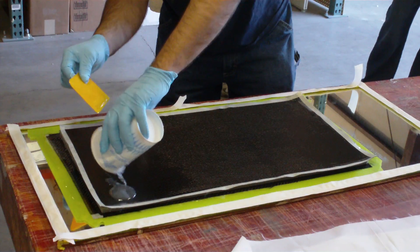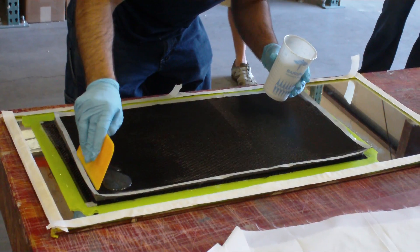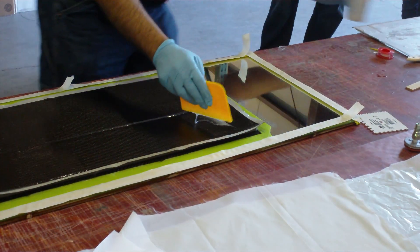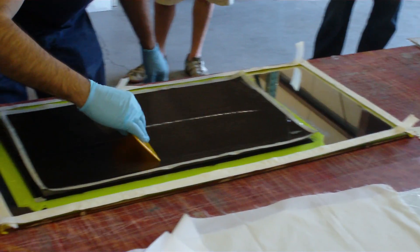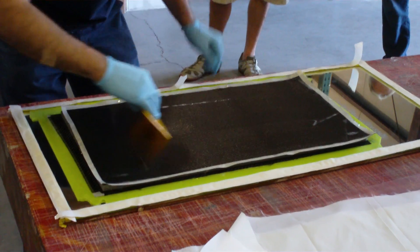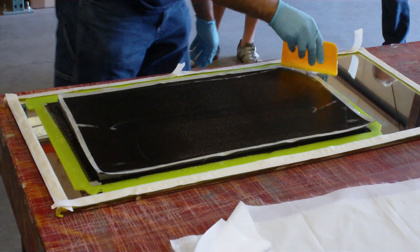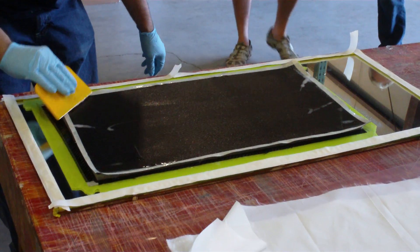Glass is a little easier to laminate because you can see through it. Carbon, because it's opaque, you've got to either get some experience or work it a little extra to make sure you're okay. Which is partly why I painted down epoxy before we put the carbon down. If it's thin glass, we'll probably just put the glass down and wet right through it.